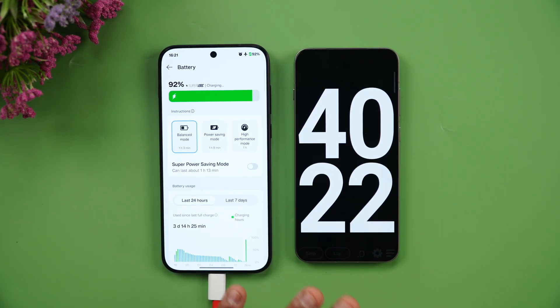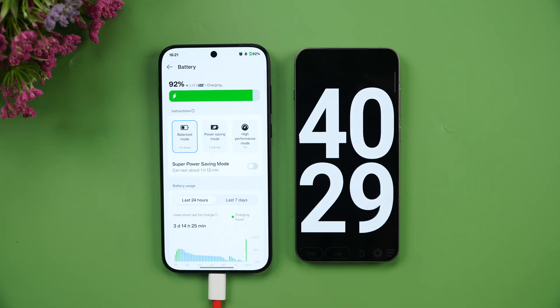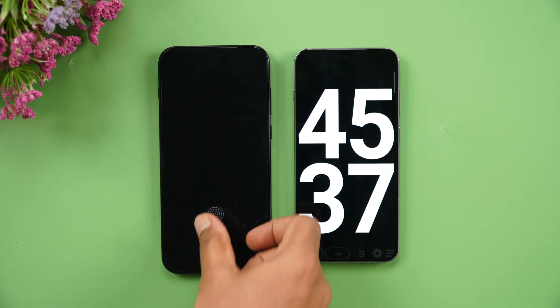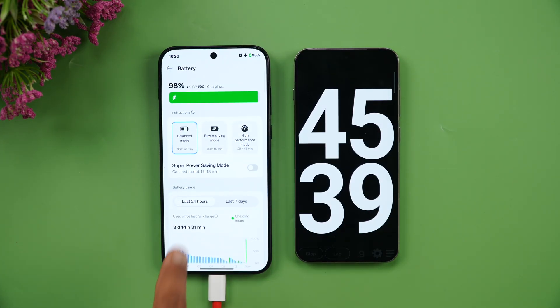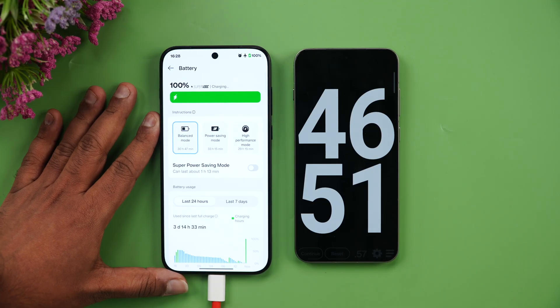At 45 minutes of charging, we're at 98% — just 2% remaining. Let's wait for the final reading.